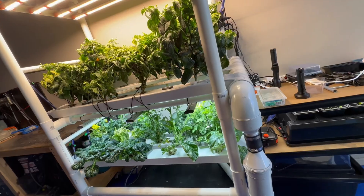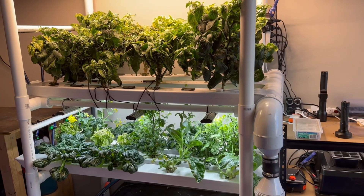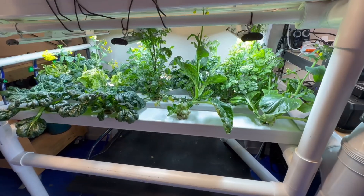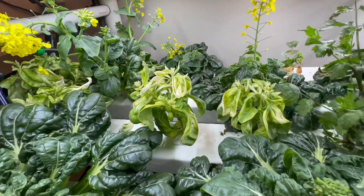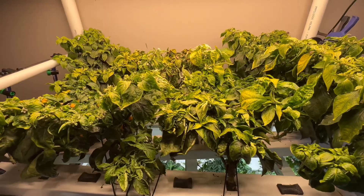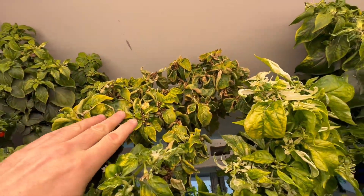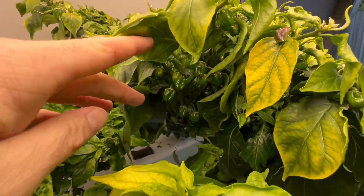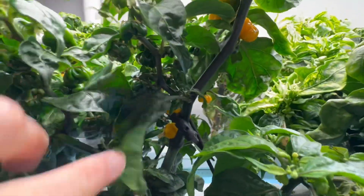G'day there and welcome back to my Garage NFT and my propagation shelf. It's been five weeks since my last video and things are not really going very well in the garden. Everything down here on the first level has bolted and gone to flower, and the basil, which has also bolted, hasn't really grown at all in the five weeks since my last video. The chillies up here are looking quite anemic.